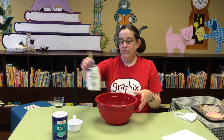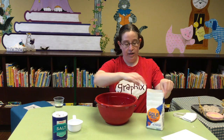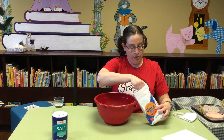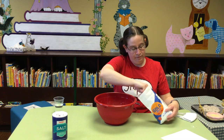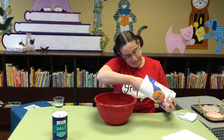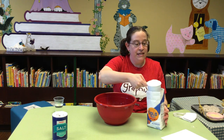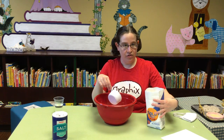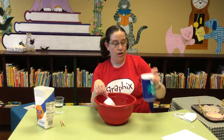So we're going to start with a cup of flour. This is a cup measure. And it doesn't have to be an exact measurement — this is not an exact science. So you don't have to level it off or anything like that. A cup of flour, and then you need a cup of salt.